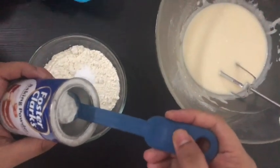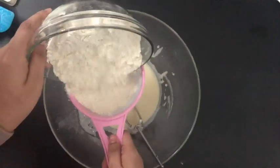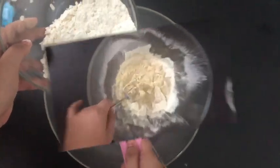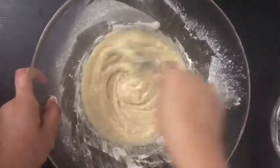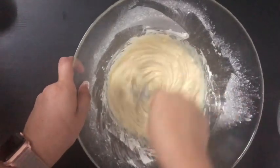Now we need to prepare the dry ingredients. Add baking powder and baking soda to the flour, and sieve the flour along with the other dry ingredients so that everything is lump-free. Then slowly fold it in with the help of a spatula or whisk.